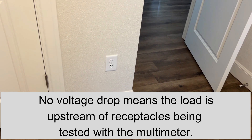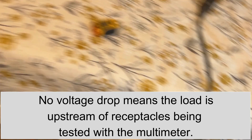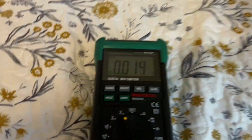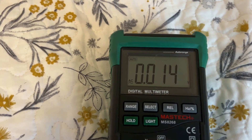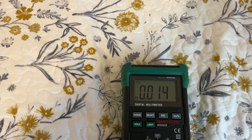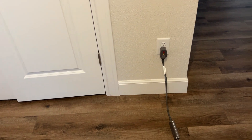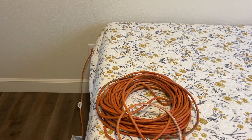If we do not get a voltage drop, then this outlet is upstream. So it went up to 199 millivolts, which means for the current to get over here, it is running between these two. That tells us this one is downstream of these two. So this one is not supplying that one — we only have one more option, and that's the one in the living room.